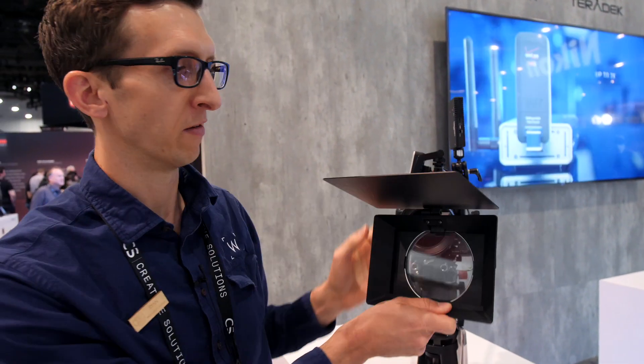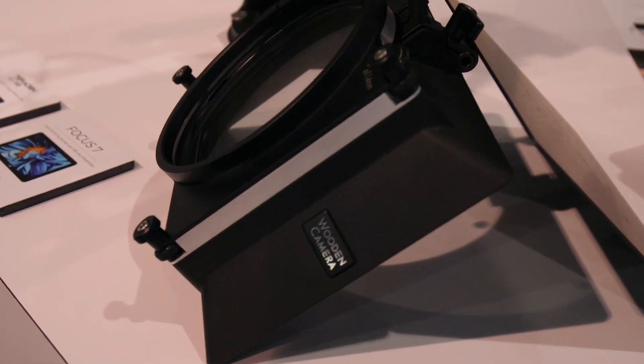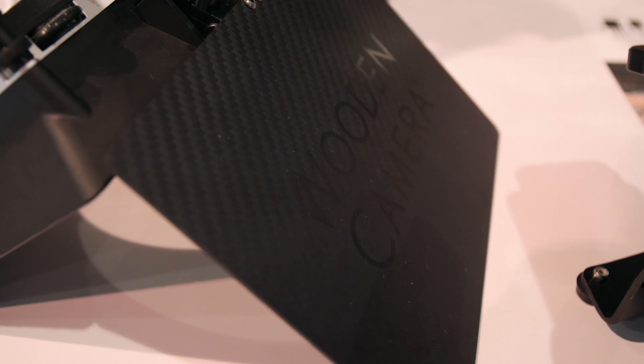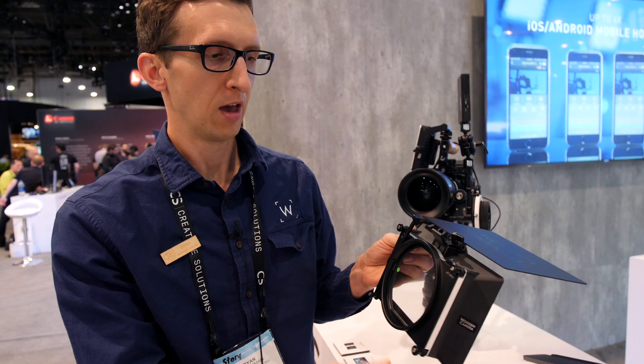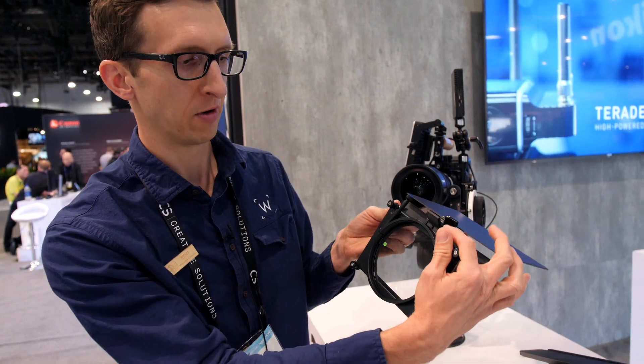Also new for the show is our Zipbox Pro round filter adapter. The Zipbox Pro has just been shipping for the last few months, but we've added a 4.5 inch round filter holder so you can use a polarizer in the back.